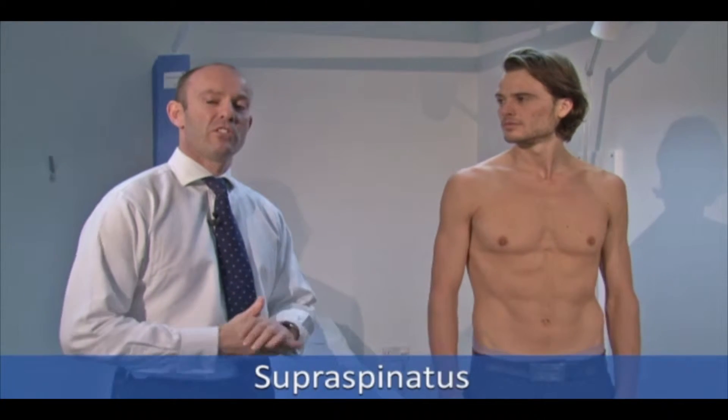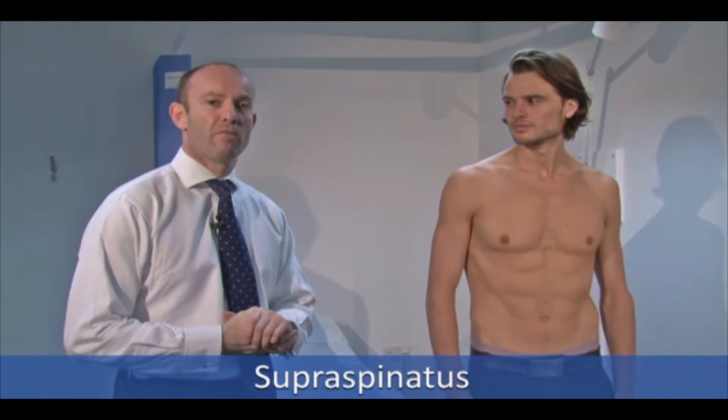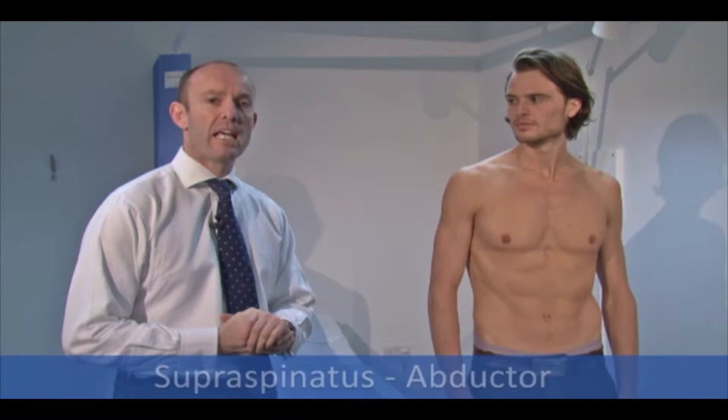We're going to start with the supraspinatus, which is the most commonly affected rotator cuff muscle. The supraspinatus is an abductor.